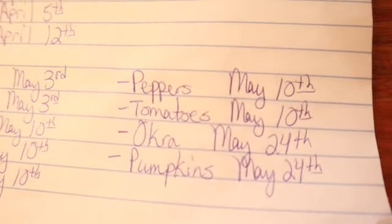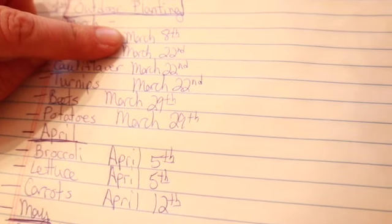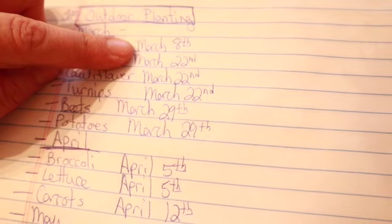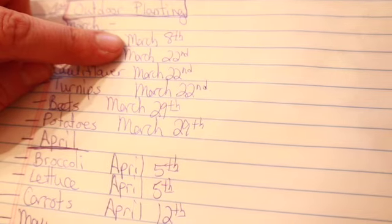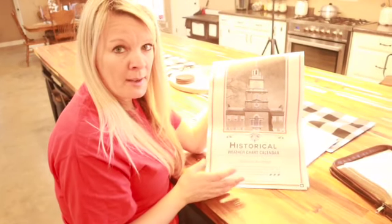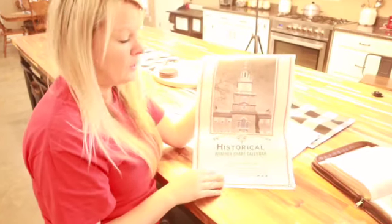Now, I've got these dates written down that line up with Mr. Clyde's calendar, but a lot of times I'll look at a calendar and go by the signs to determine which ones are best to plant by, because my grandmother always said you do not want to plant anything in the bowel signs. This is a calendar that you can get from your local feed stores, local funeral homes, or all around your community — or you could order them online.